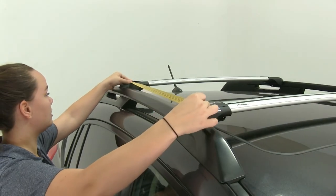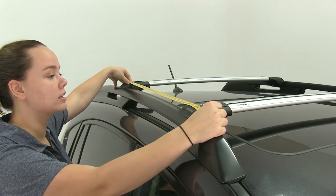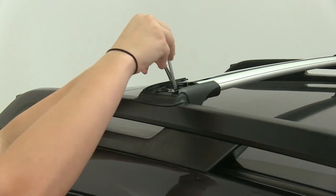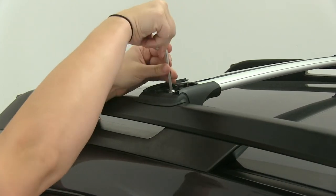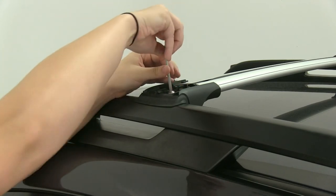Now we'll measure out our crossbar spread. I'm going to measure from center to center, and I want this to be even on each side. Now we'll go back taking our tool and tightening down our bolt so that our crossbar is completely secure on our raised rails.